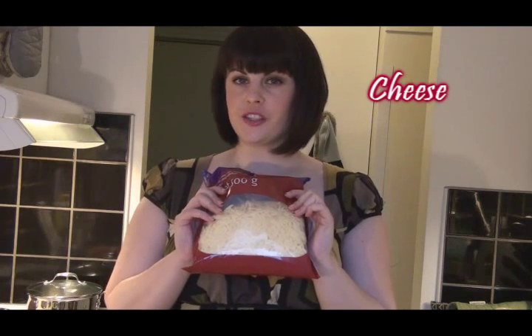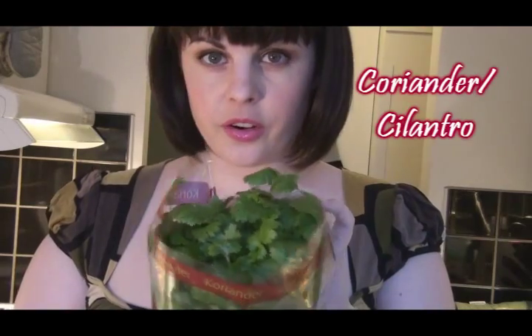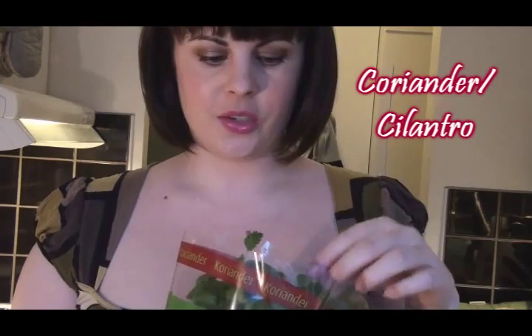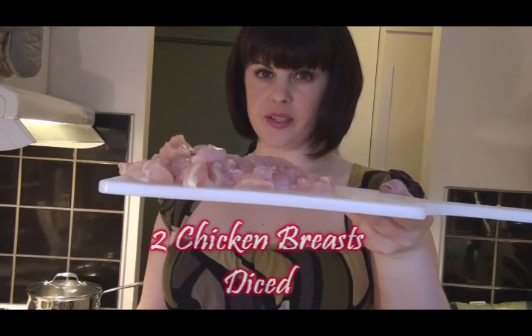Tortillas. Grated white cheese. You can use the same kind of cheese that you were using for the enchiladas. Monterey Jack would be fantastic. If you don't have it, any kind of mild white cheese will do just fine. Coriander — this is one of the biggest, most important ingredients. You want a fresh plant of coriander. Spring onions. A few cloves of garlic. Diced, boneless, skinless chicken breast.